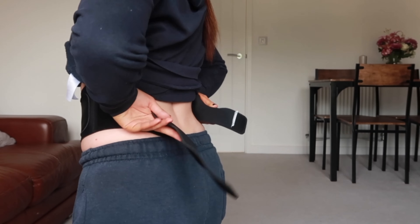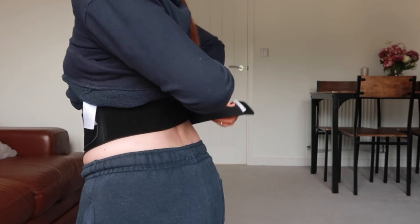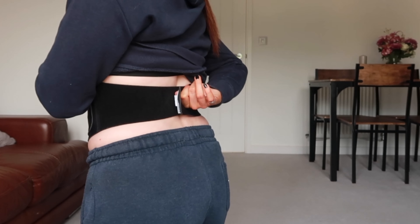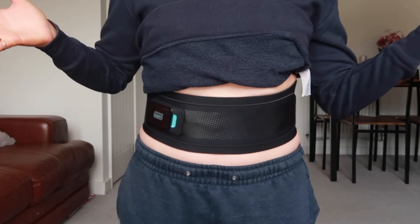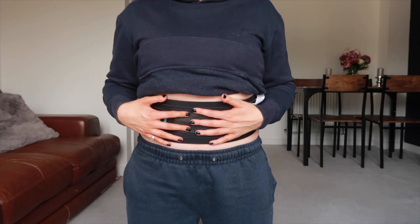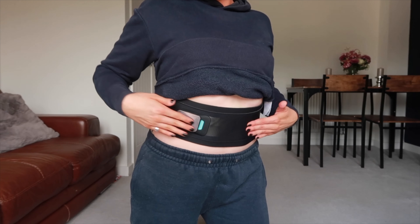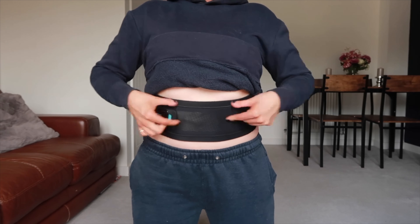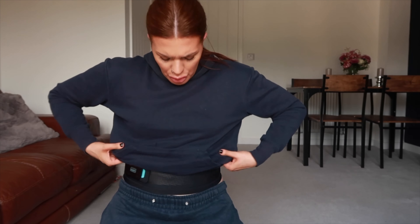So I'm going to show you the app — it's just the Slendertone app. When you download it you do have to sign in and create a little account using your email address and a password. You can put your gender in there if you prefer. At the minute it says 'disconnected' because the controller isn't on. The app isn't going to let me do anything until I put this on, because if it's not in contact with your skin and the controller isn't turned on, it won't work.